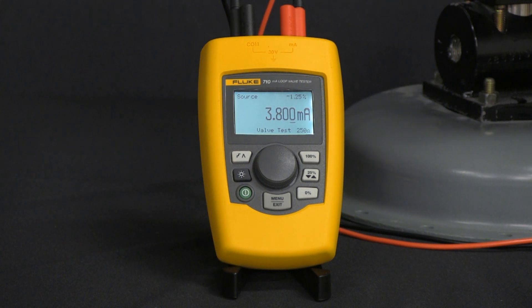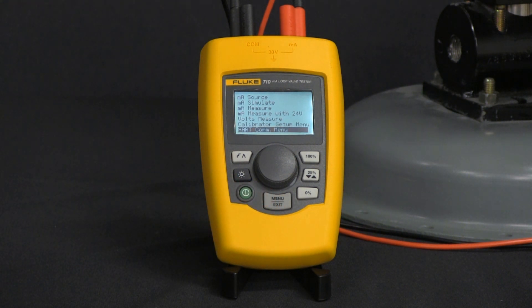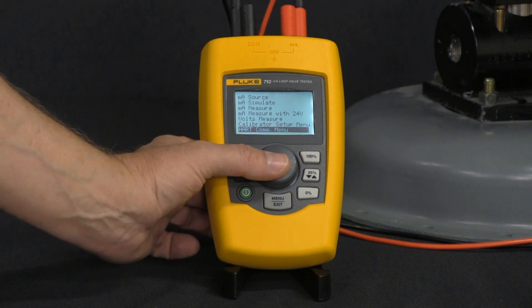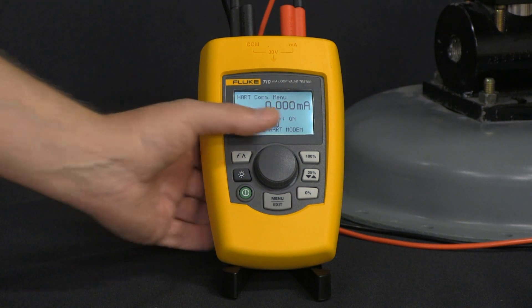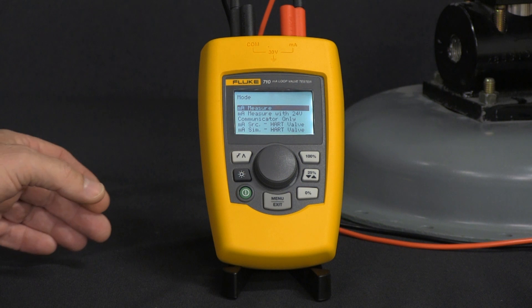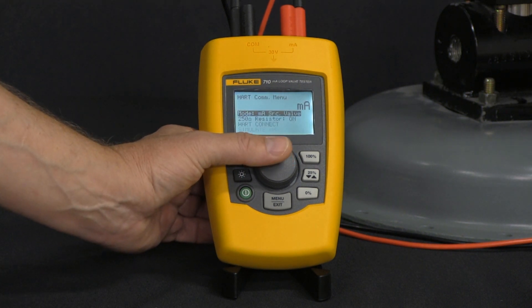Now that we know what the 710 is, let's set it up to talk to this valve. From the main menu, click on the menu button and that brings us to the HART comm menu. Here we're going to set up the 710 to actually power the valve and talk to it. Go to the top selection for mode, click on that, and scroll down to milliamp source HART valve. That'll get it set up for 4 to 20.